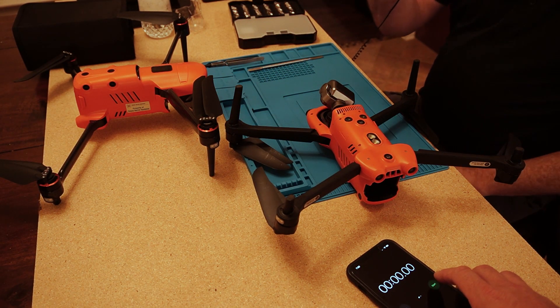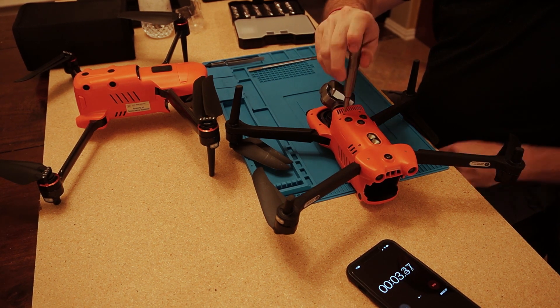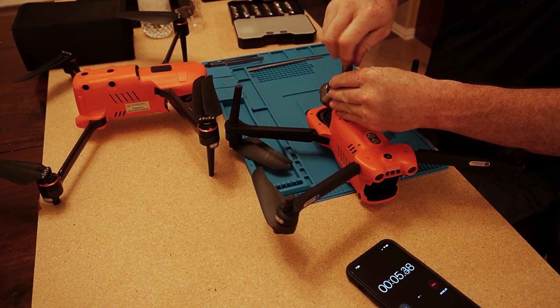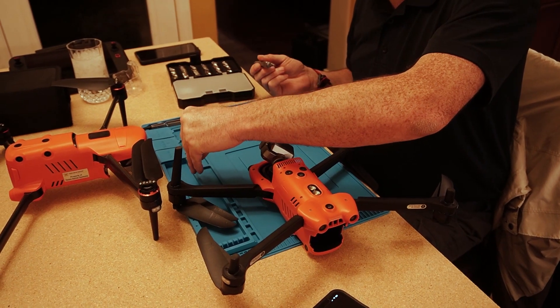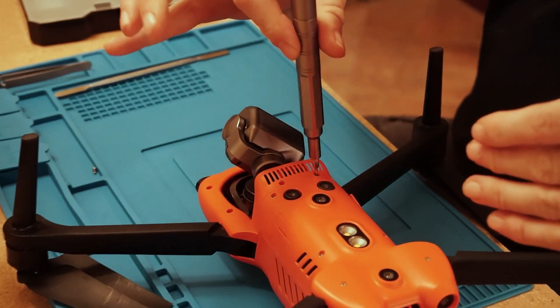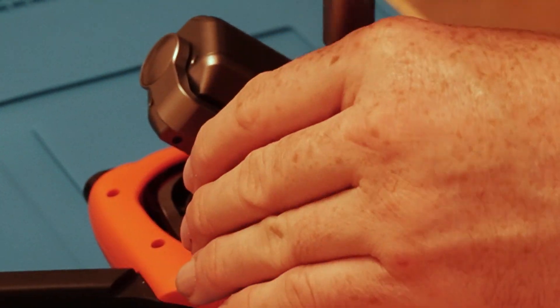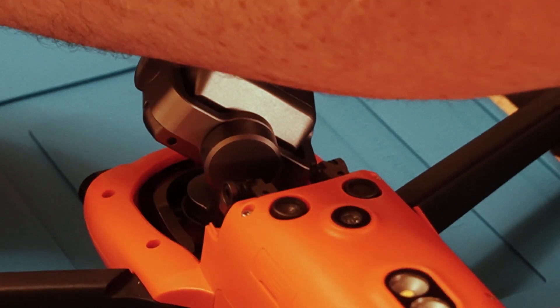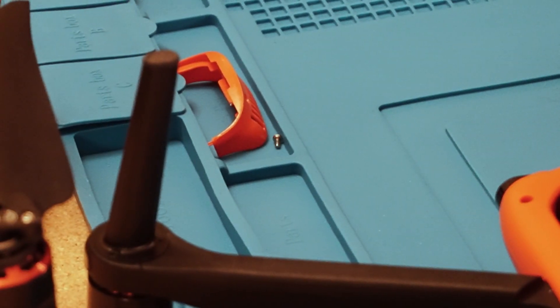There are two Torx screws on the top. When you remove and replace them, make sure you're not putting a lot of force — two-finger tight when re-tightening, because this is plastic and the screws can strip. Set those aside so you don't lose them, then switch over to the double-lobe Phillips.